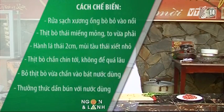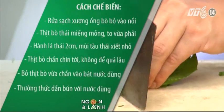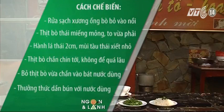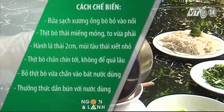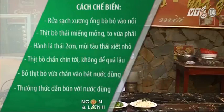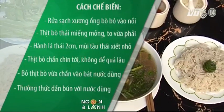Cách chế biến: Rửa sạch xương ống bò, đem bỏ vào nồi hầm. Thịt bò thái miếng mỏng, to vừa phải. Thái nhỏ hành lá dài khoảng 2cm. Mùi tàu thái xếp nhỏ. Trần thịt bò vừa chín tới, không để quá lâu sẽ làm dai thịt, mất độ ngọt. Bỏ thịt bò vừa chần vào bát nước dùng. Thêm rau gia vị. Thưởng thức bún với nước dùng.